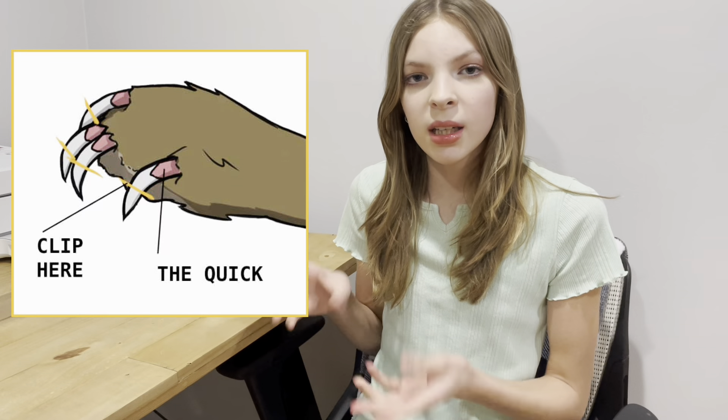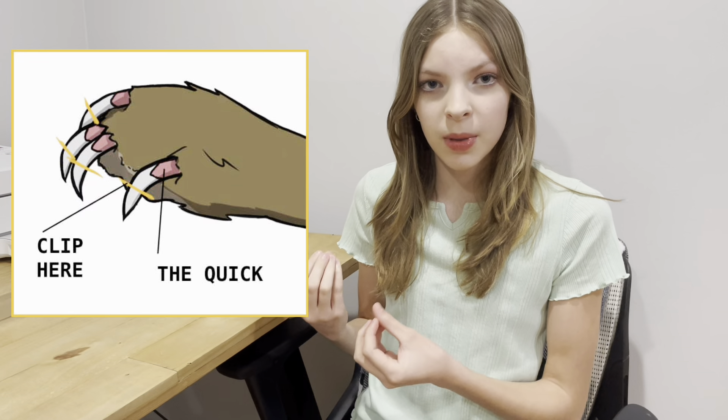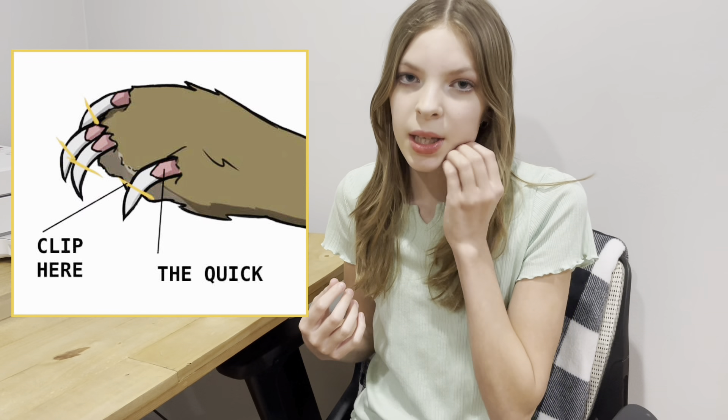When it's time to start clipping your bunny's nails, a lot of people get nervous because if you clip too far you can cause your rabbit to bleed. You don't want to cut the quick because that can cause the nails to start bleeding — you can only clip the white or clear part. If your rabbit has black nails and you can't tell where the quick is, you can use a flashlight or the light from your phone to shine on the nails so you can see where that quick is.